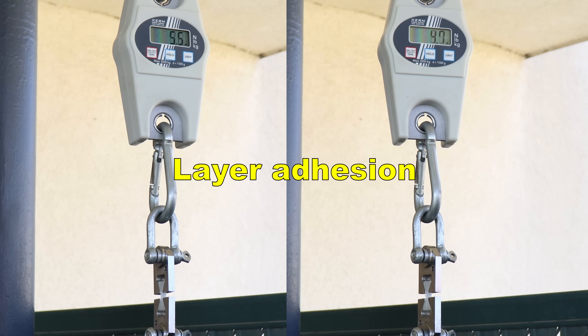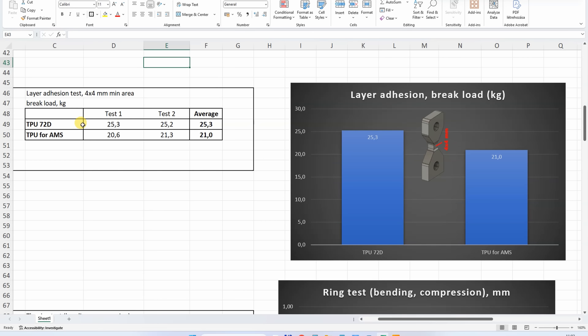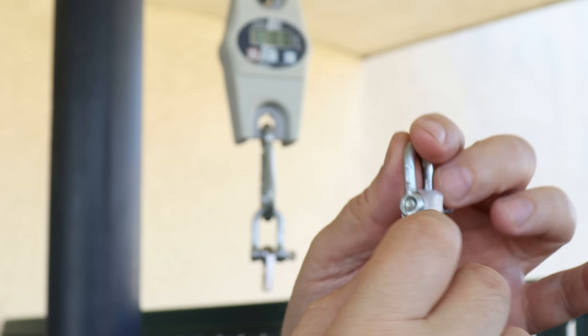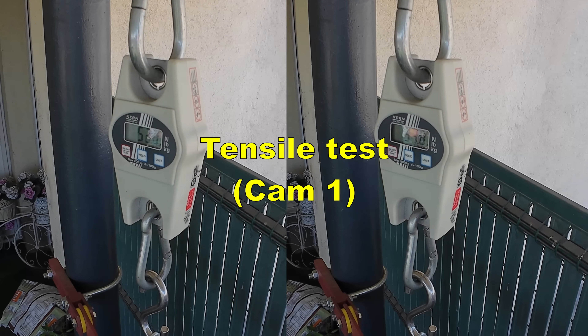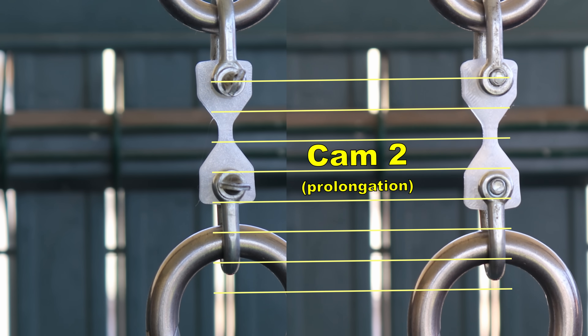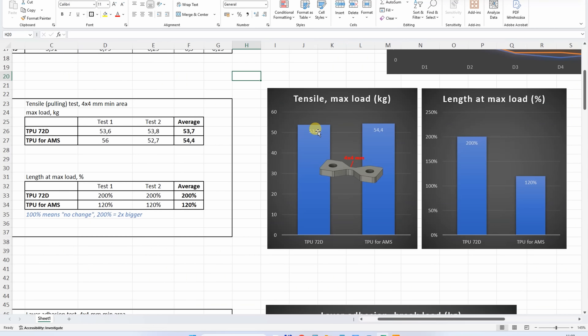Let's start with layer adhesion using vertically printed test objects. For reference, I will include data of TPU for AMS just for better comparison, which is also a very hard material. This is typical for these flexible filaments — the brake load is between 20 and 30 kg. For the tensile test with horizontally printed objects, using two cameras to see brake load and measure elongation, which was approximately 200% in both cases. The tensile strength was very similar in both cases, but we can see much bigger flexibility with this TPU 72D.